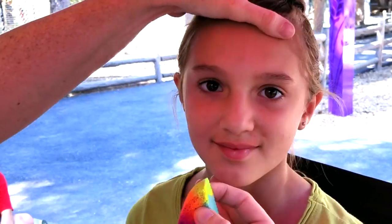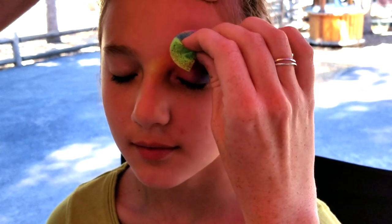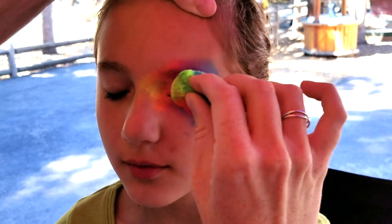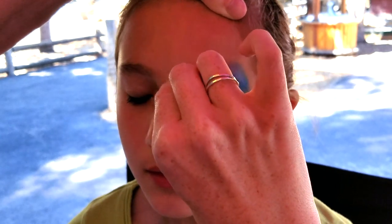Hey, thanks for joining us today. We're about to paint an awesome dolphin mask. When you're working with neons, which are really fun and bright, they can be a little bit hard to brush on, so we're using a sponge. By using the yellow in the middle, it's going to make this look like a sunset.